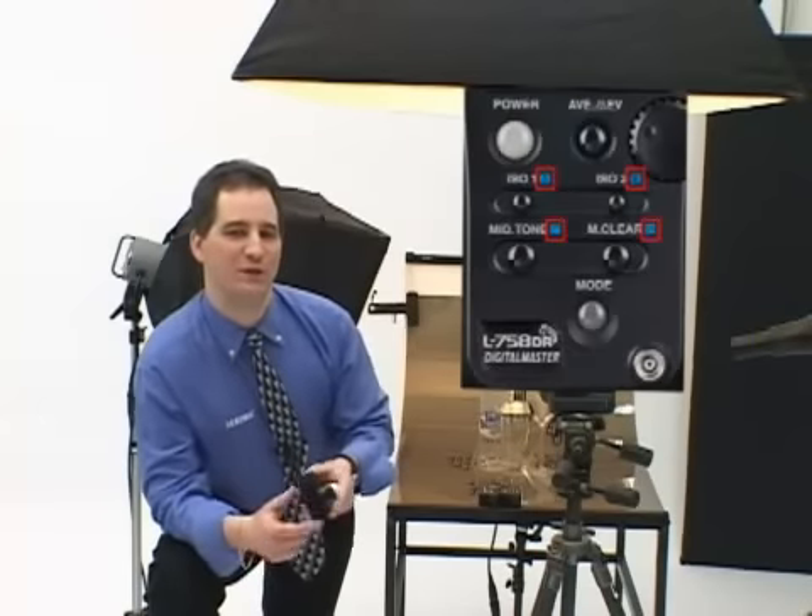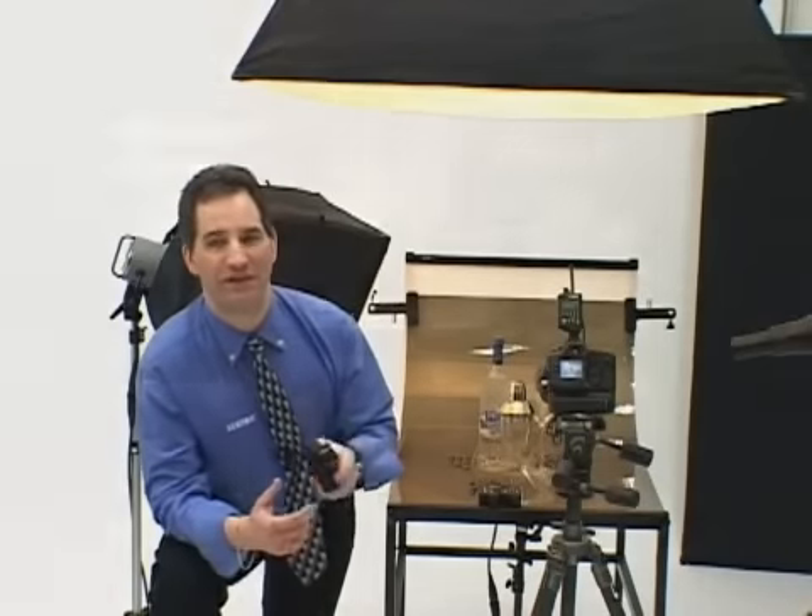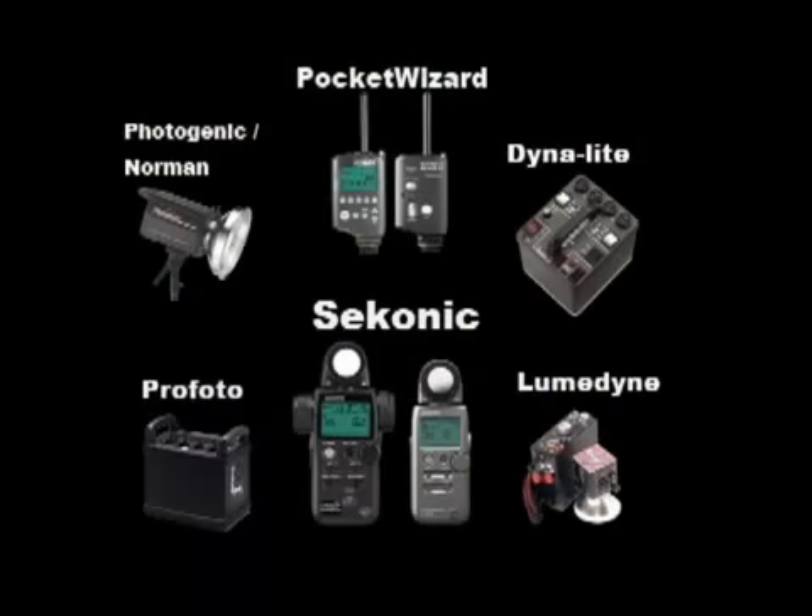Setting a channel or quad triggering zone has never been easier because of the new direct select keypad. What's even more useful is a constant display of selected channel and quad triggering zones on the main display. The L758DR comes equipped with a built-in PocketWizard. Just select radio triggering mode and you can simultaneously trigger your flash unit wirelessly and measure the light output at the same time. With additional PocketWizard wireless triggering radios, you can even simultaneously trigger a camera and flash with the meter. The L758DR joins a growing system of PocketWizard wireless freedom products.